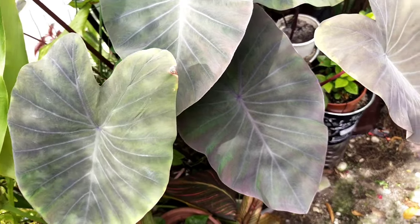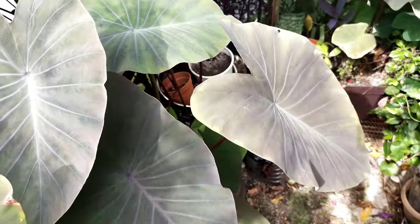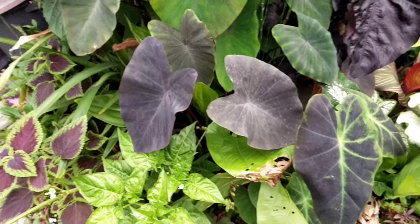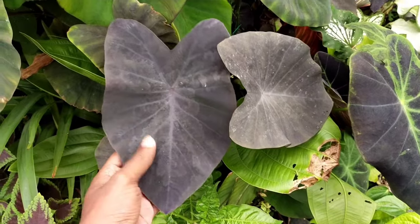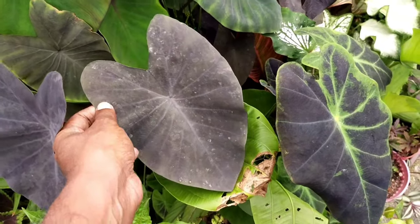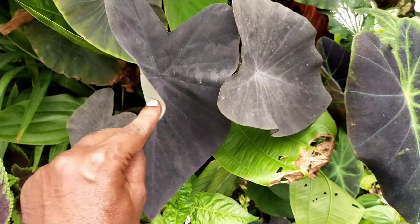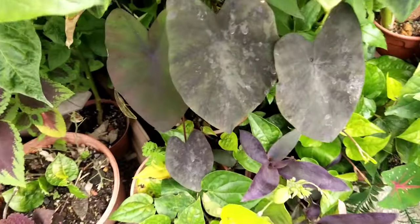Coming to this very basic essential Colocasia known as Black Magic, you would have known the characteristics of the colors that it changes due to the intensity of the light that it receives. Here you can see that when it actually receives strong light it seems to turn more into a black matted kind of colorization, and this is one of the things very unique about Black Magic Colocasia. Some people do find that this is a little bit invasive and it has come to a place where this Colocasia has become a hand-me-down plant, often given away as gifts for free.